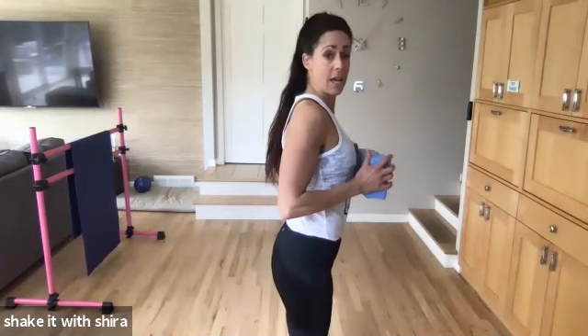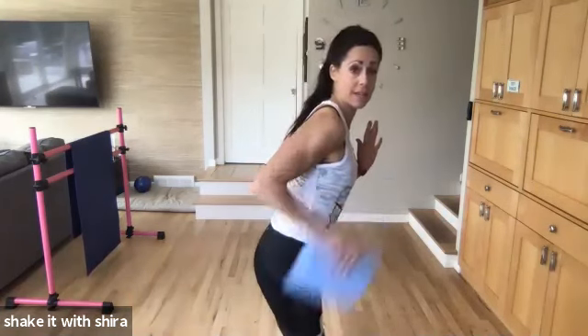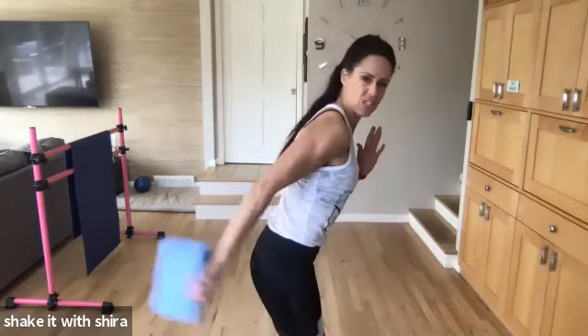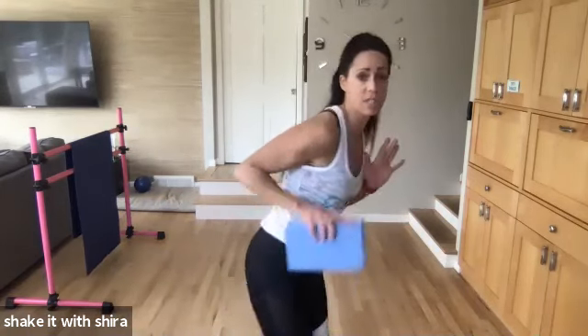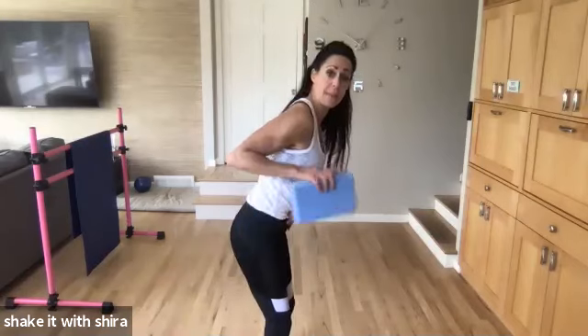Squeezing back. Release. Then block it to one hand. Back. In. Squeeze. Great job. Don't stop. Let's go. Back. Back. Belly buttons in, you guys. Protect that back.